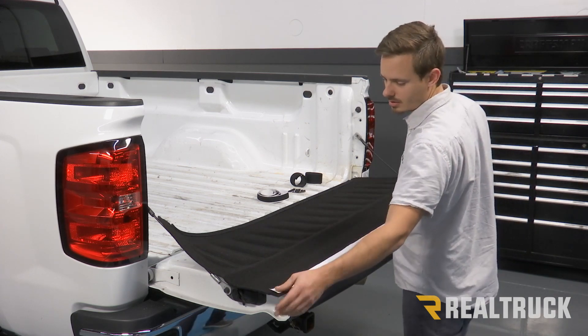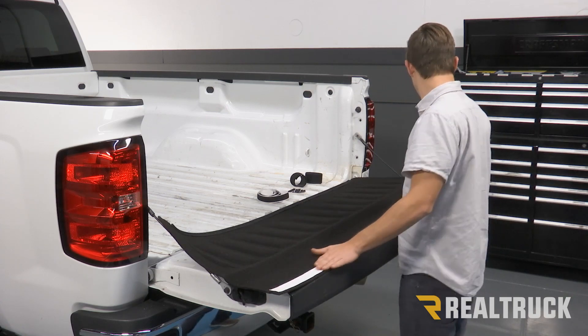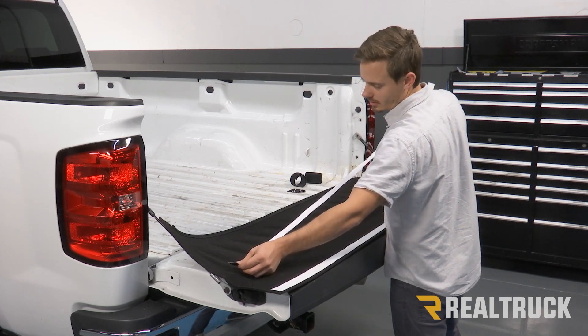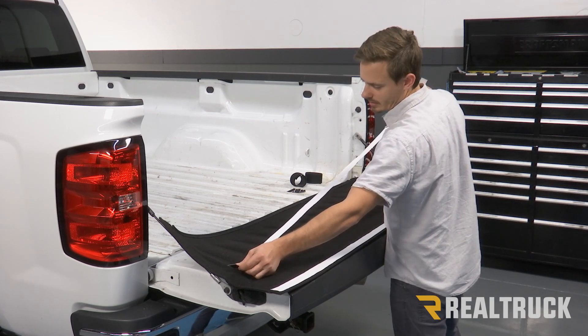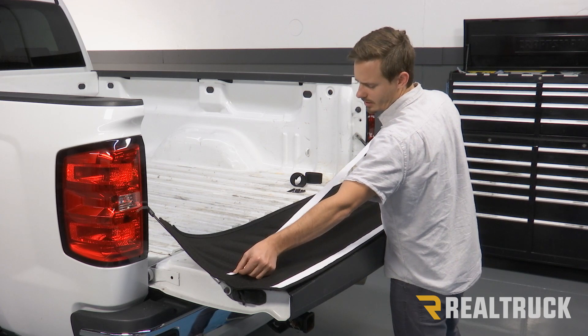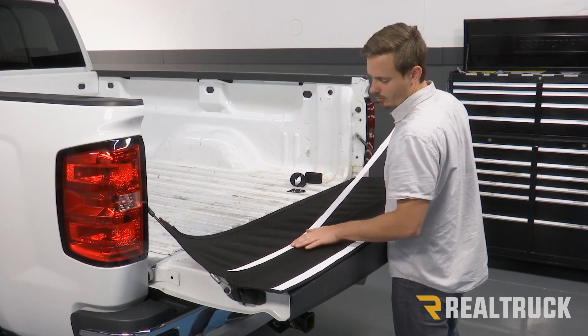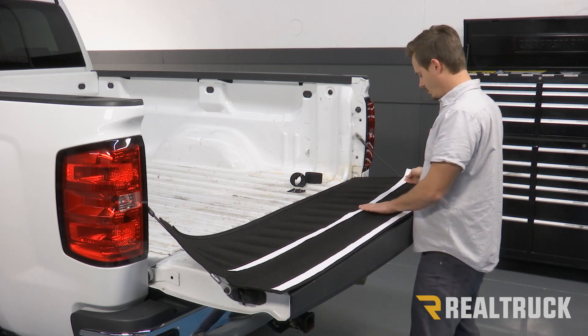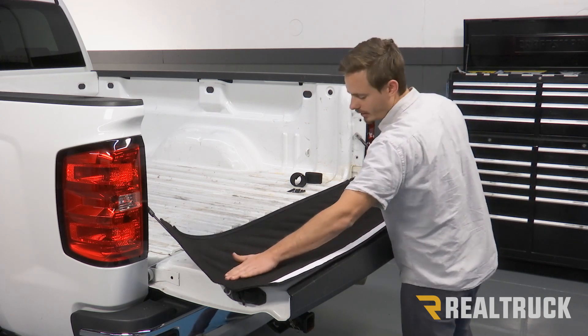If you have any excess, just go ahead and cut that off. Now we're going to take a slightly smaller strand of this hook fastener — this one is about sixty inches — and we're going to put that right about the middle, right past the bend in the bed tread. We're going to go ahead and put that all the way down.